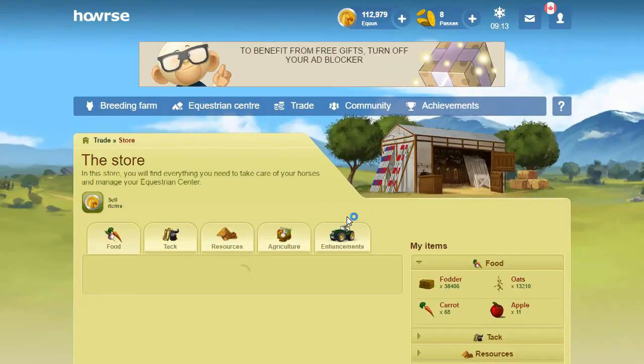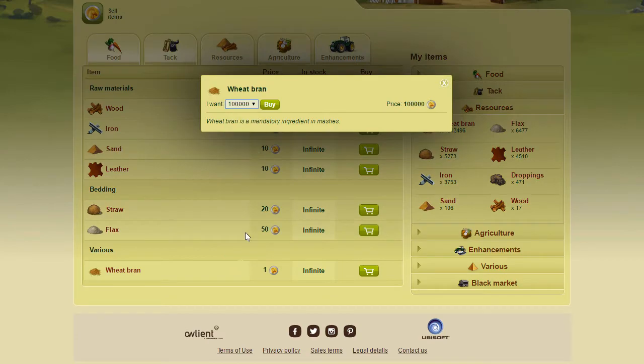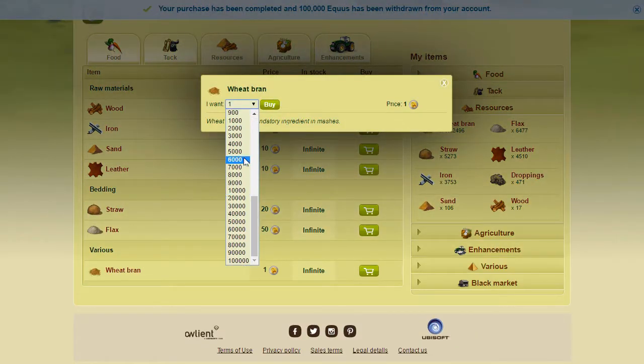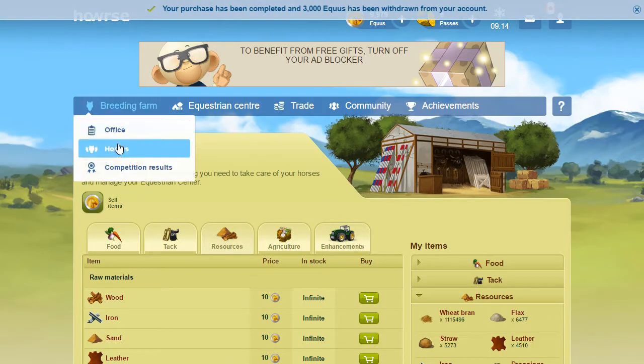First thing we're gonna do, as always - I've done this several times before - is buy up wheat bran so I can keep my vet fees low. 12,000... need a couple more. 2,000 at least, 3,000. That should work.